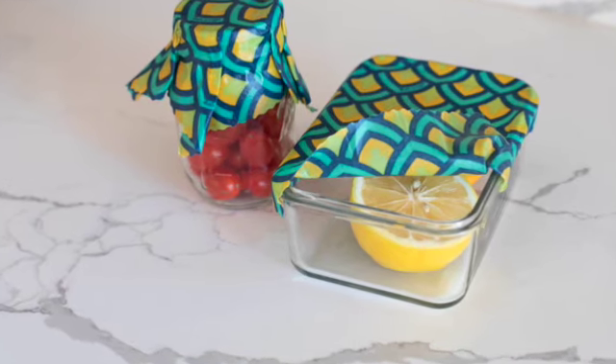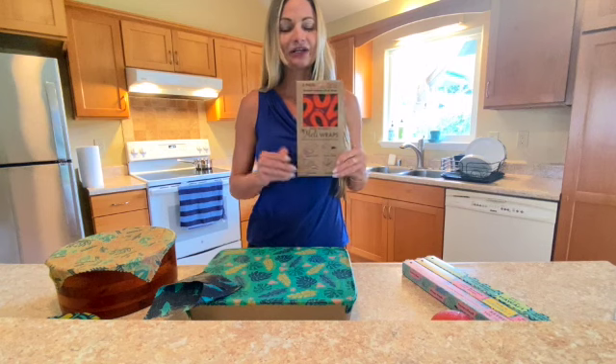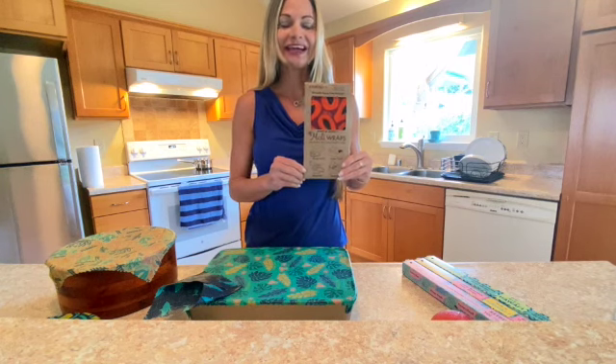Here are a couple of our products. This is our three pack — it includes a small, medium, and a large wrap, and this has been a best seller.